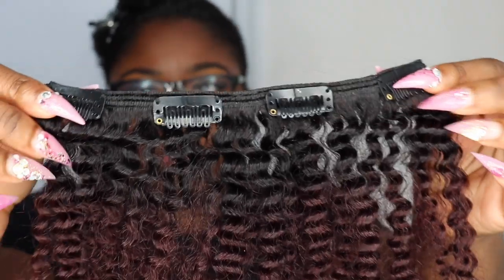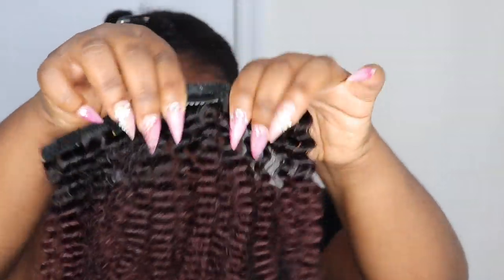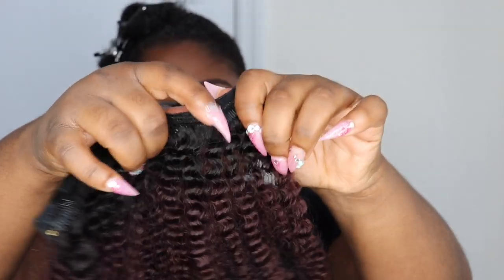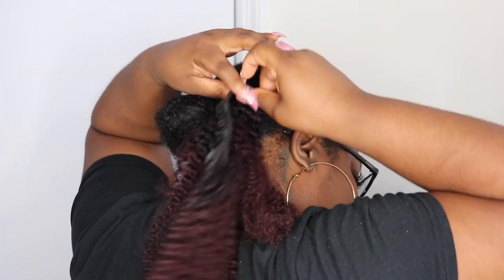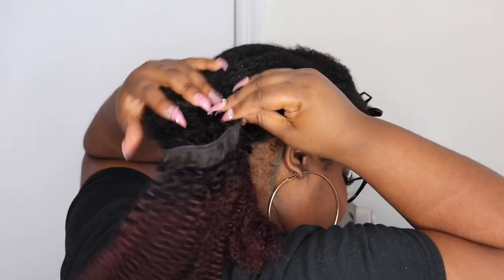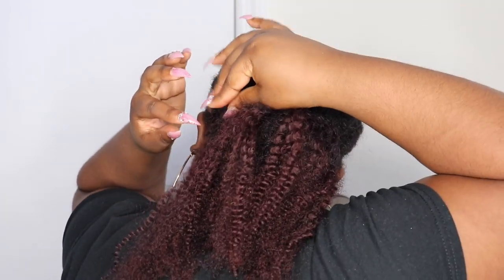Here I'm just going to be showing you how I actually put the clip-ins inside of my hair. Right now I am going to be using the afro kinky curly, and as you can see they do have that ombre color to them. I'm going to show you how to actually blend this hair in with your natural black hair. My hair is in a ponytail — basically you just want to place the tracks around the ponytail. You're not placing any of the tracks on or under the bun; you're basically just forming them around the bun all the way to the top of your head.